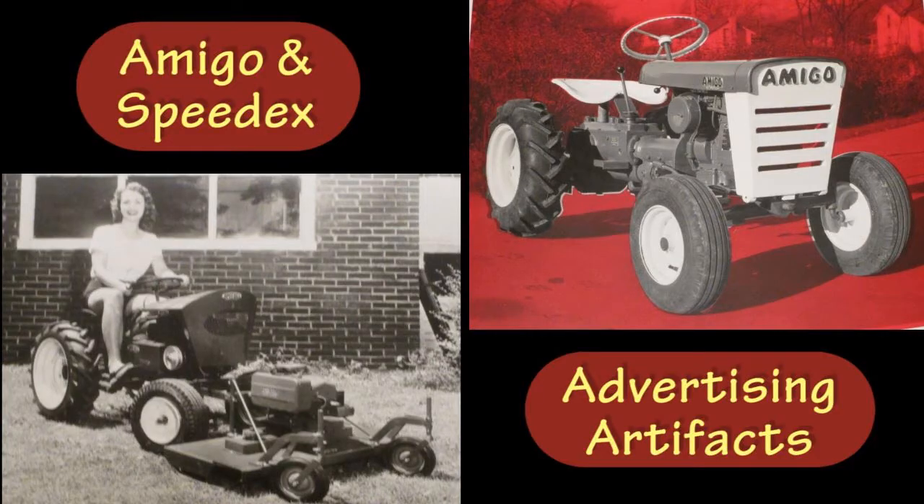This video is about some items that appear to have come from an ad agency. I acquired these from eBay — it's the same seller that had the Amigo and SpeedX advertising pieces that I showed in a previous video. These particular ones are about Wheel Horse.